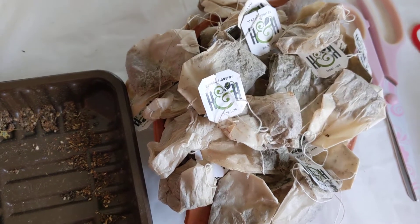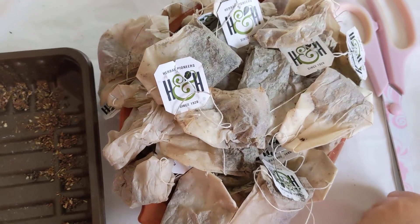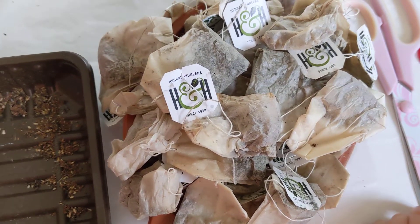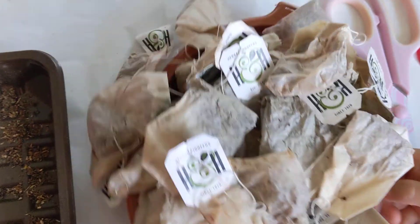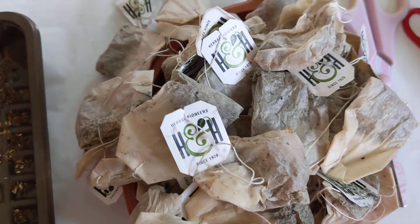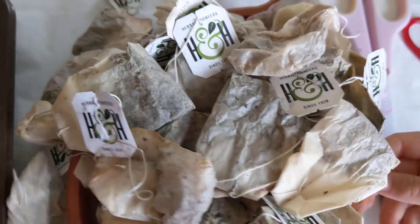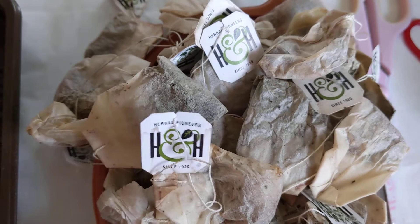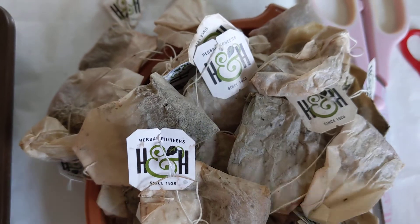Alright, hello guys. Hello, hello everybody. Happy Sunday. Today our next video will be showing you that you can use this teabag for fertilizer. You just have to put it on a heater or on a window so the wetness can dry out.